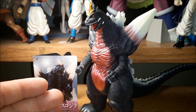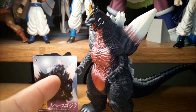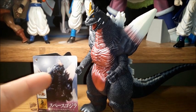Good evening, folks. Brock here with another figure review. Today we're going to be taking a look at the Bandai Movie Monster Series Space Godzilla, the most recent version released, and it came out this year in 2019.